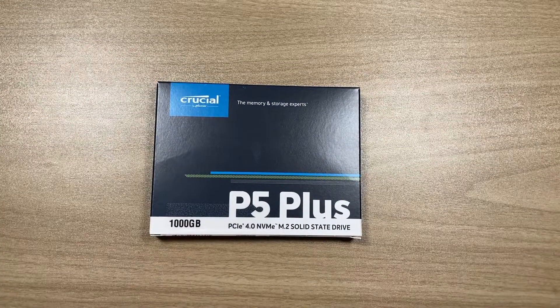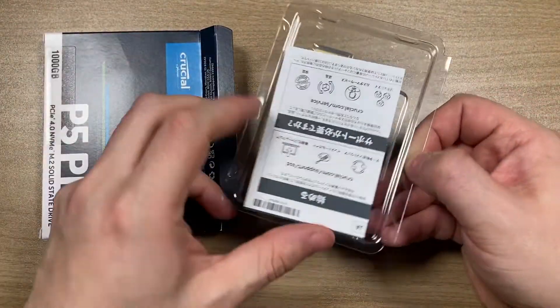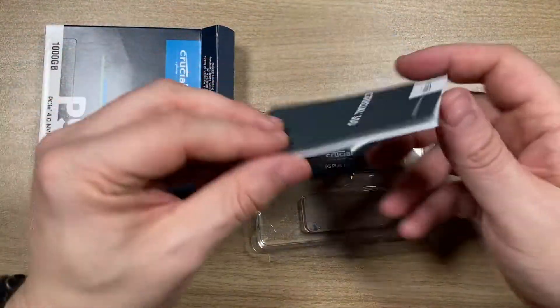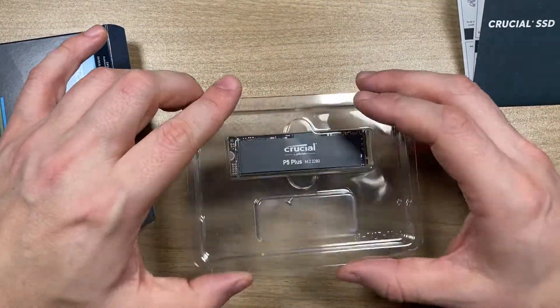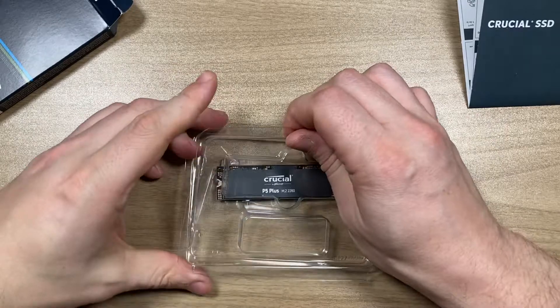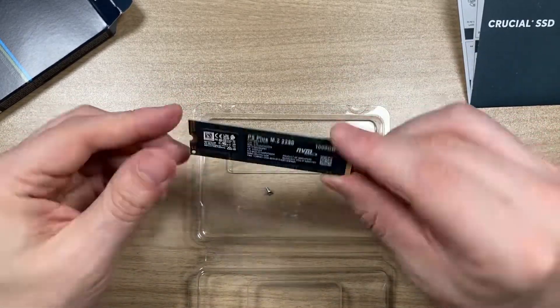Hello comrades, this is my upgrade for my PlayStation 5 — a solid state drive, the Crucial P5 Plus, which has a sequential read speed of 6600 MBps, which is more than the officially required 5500 MBps by Sony.